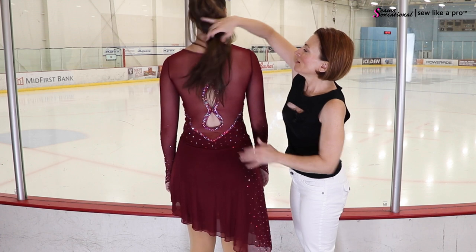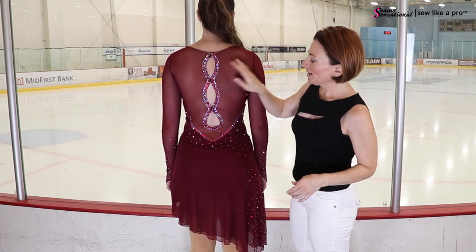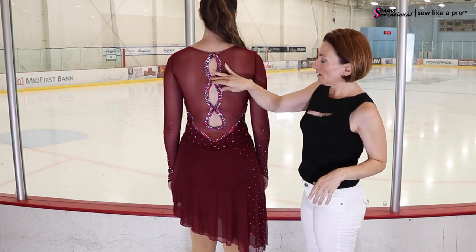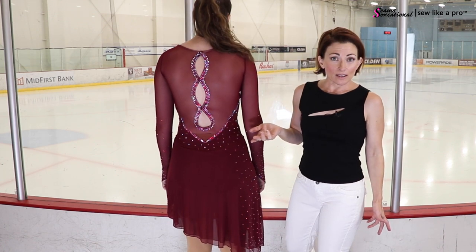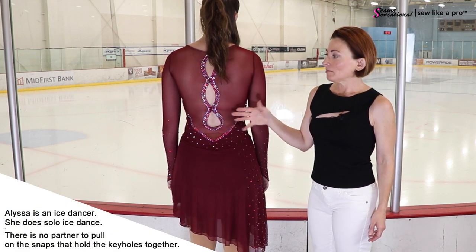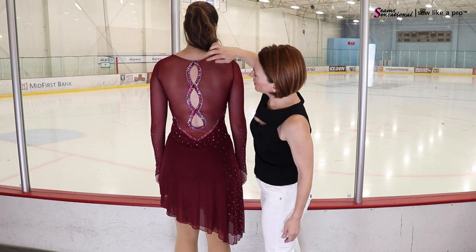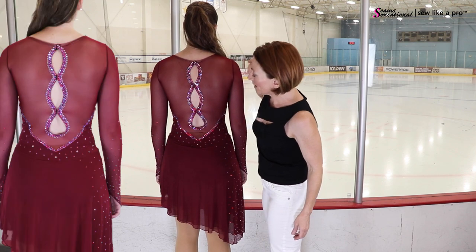My favorite part of the dress is the back. Absolutely love this. It is three little keyhole openings — these are held together with snaps, and up here is a snap and a hook, so it's structurally sound. Have you ever had a problem with the snaps coming undone? Nope, not at all. If I were doing pair skating or ice dance I would probably want hooks instead of snaps, but since there's no one grabbing her back, it hasn't come undone. It is two rows of 30 Light Siam ABs and then a row of 20 Crystal ABs.